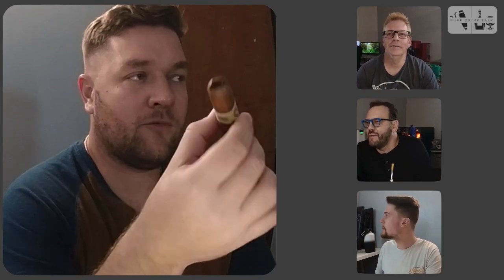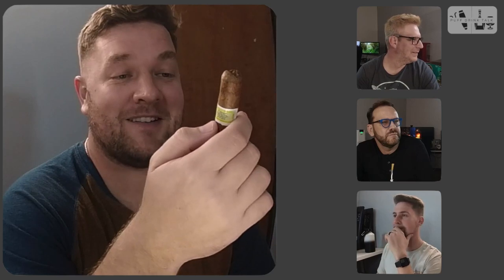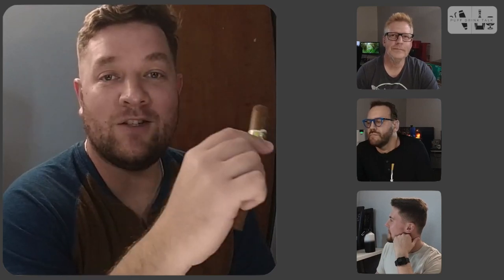Like bubblegum. I've never had a good cigar taste like bubblegum before. I've had shitty cigars that taste like bubblegum and then I'll throw up for five minutes, but I'm excited to try this Mac-a-Noodle out. This is off to a good start, so stay tuned ladies and gentlemen for the first puff and the rest of the cigar. Cheers.